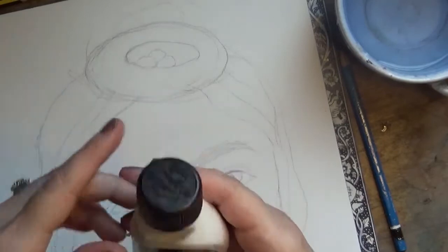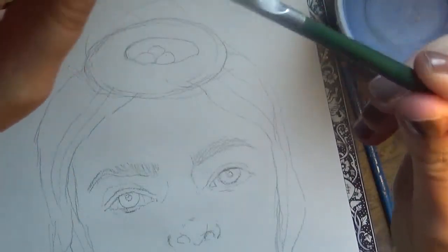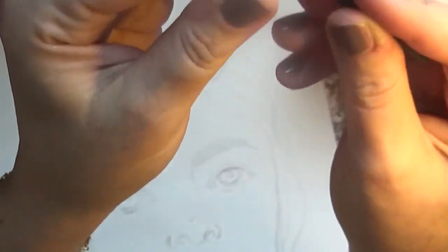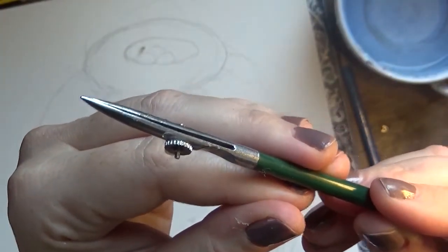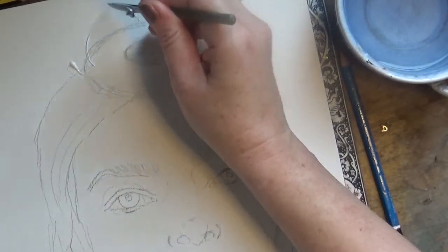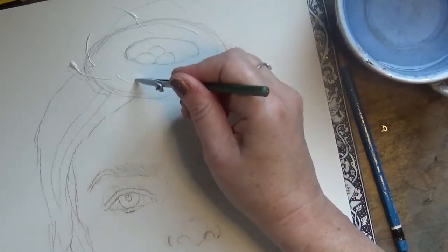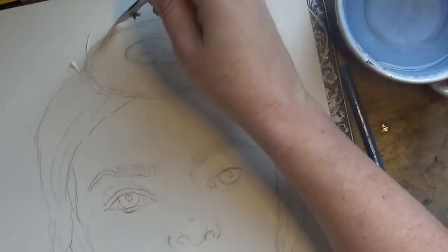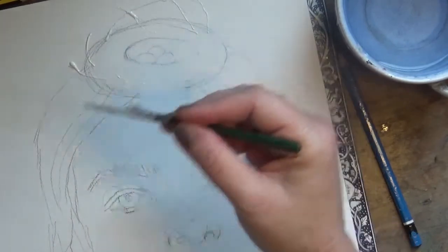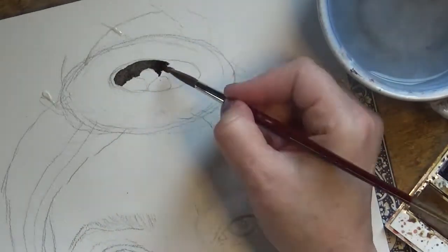I'm using Winsor & Newton masking fluid again today. After several disasters with other brands, it's my favourite — it works really well and is easy to apply. I use this tool which I believe is called a fine liner, and it's just perfect for this medium. For this painting, masking fluid was quite essential to mask off some of the sprigs from the nest on Edith Holden's head. Nests are pretty messy and there are straws going off in every direction, so it's good to show that contrast which will show up really nicely after you've added the darker paint and then rubbed off the masking fluid.